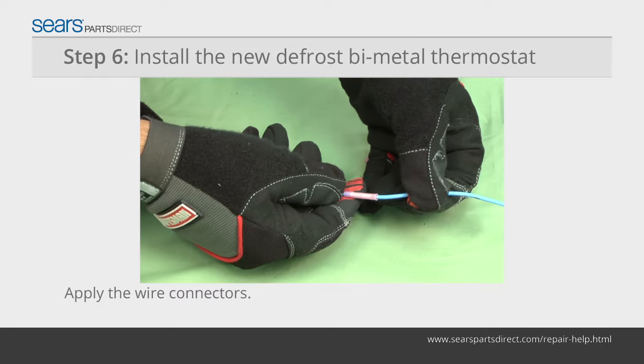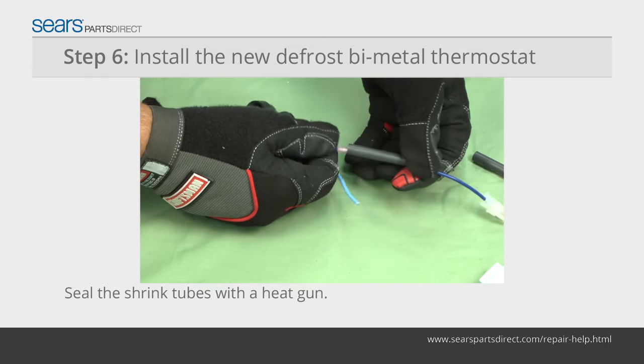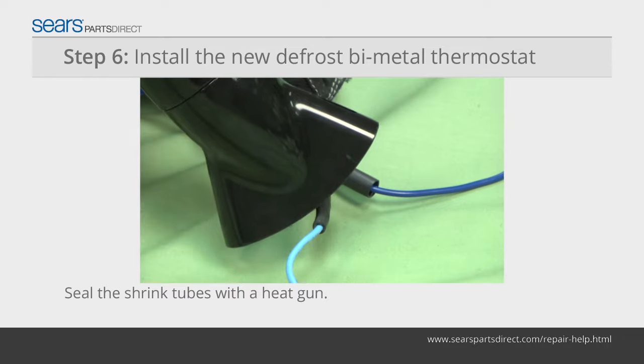Connect the new bimetal thermostat to the supply wires using wire connectors. Slide the heat shrink tubes over the connectors and seal them using a heat gun.